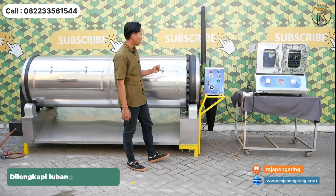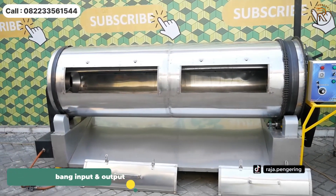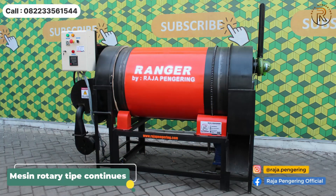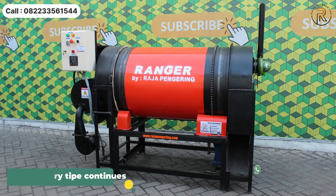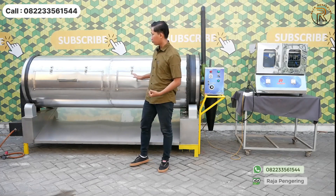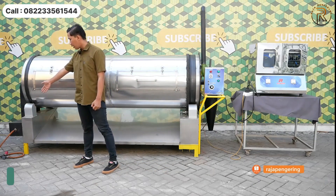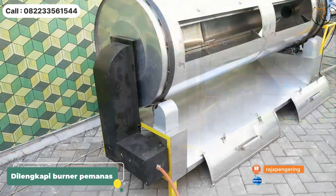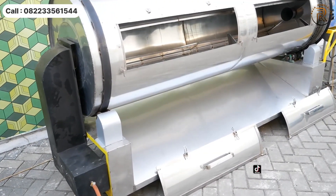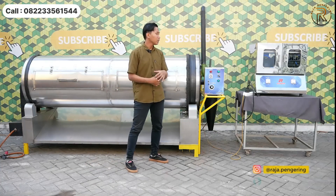Untuk mesin rotary dryer, tipe statis memiliki lubang input dan output yang menjadi satu, sedangkan tipe continuous memiliki lubang input dan output yang terpisah. Mesin ini materialnya menggunakan full stainless steel food grade 304. Di bagian ujung terdapat burner pemanas yang akan ditembakkan ke dalam ruang pengeringan di dalam drum, sehingga sistemnya adalah pemanasan secara tidak langsung.